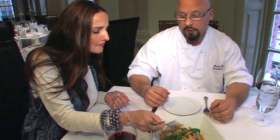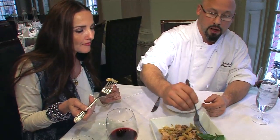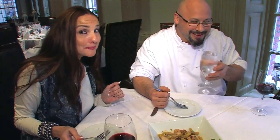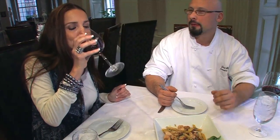Fantastic flavors going on with the smoked chicken and walnuts. You can really taste the smoked flavor of the chicken. And a lot of flavors blending together with the cream sauce. It works out fantastic. Very good.